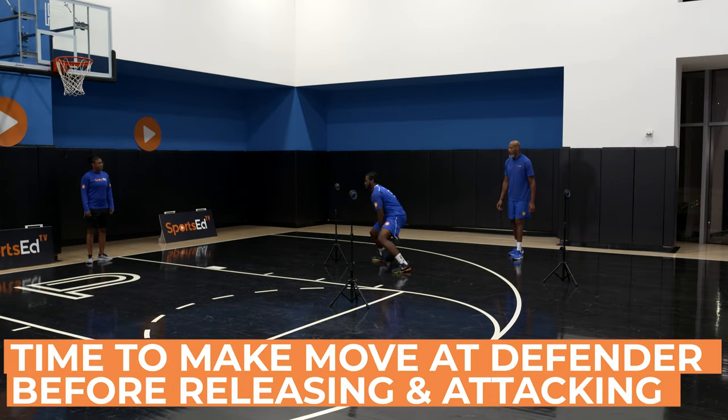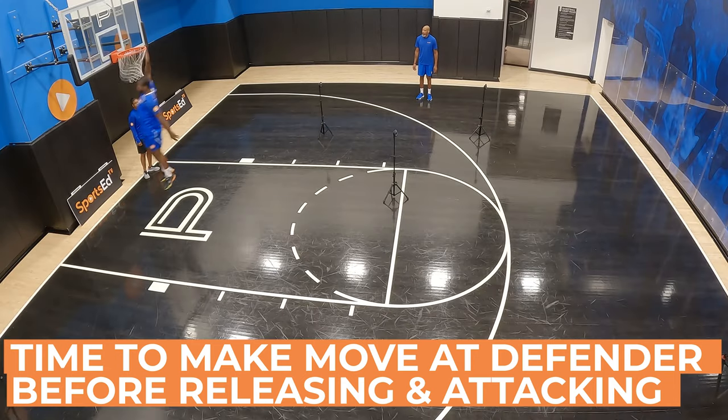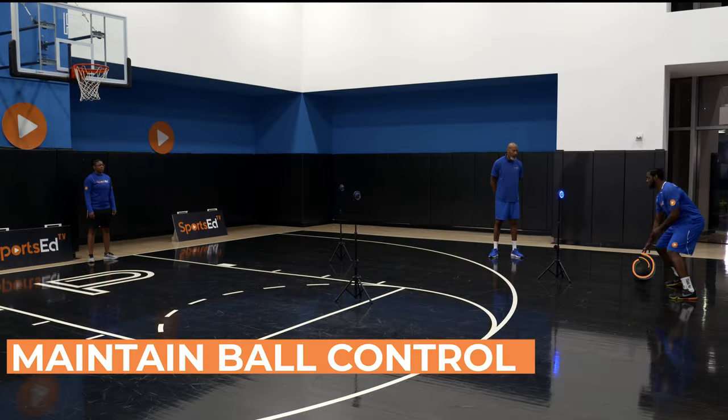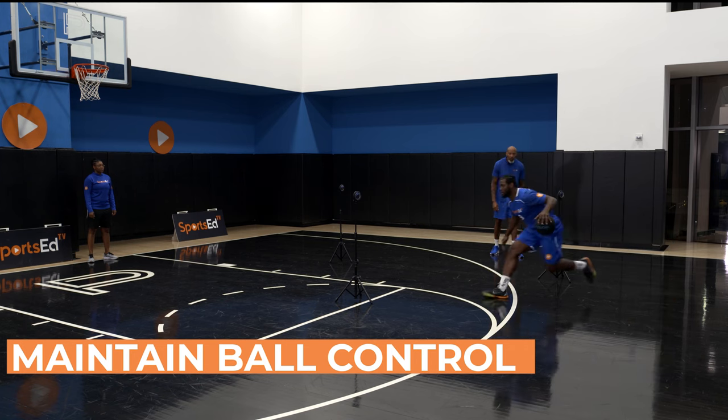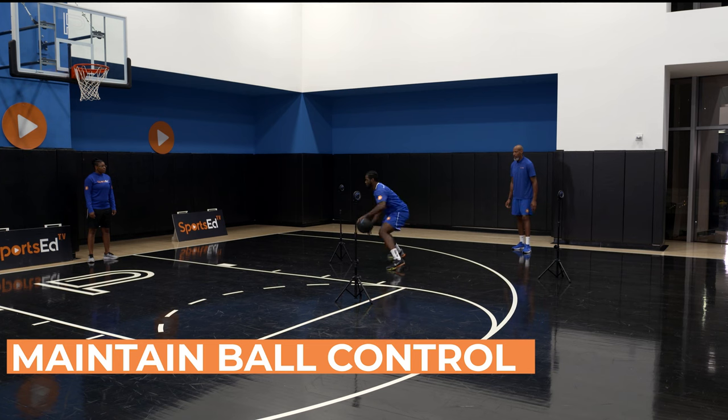This leaves plenty of time for the player to make a move at the defender before releasing and attacking. The main keys of this drill are as follows. Number one: maintain ball control. Anything less is a turnover in a real game.